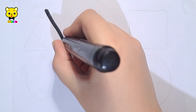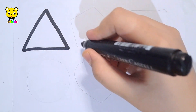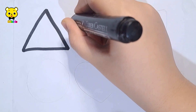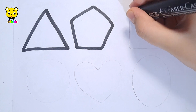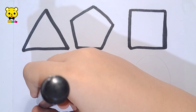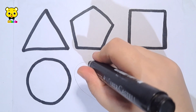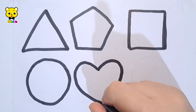Let's learn to draw some 2D shapes. Triangle, pentagon, square, circle, heart.